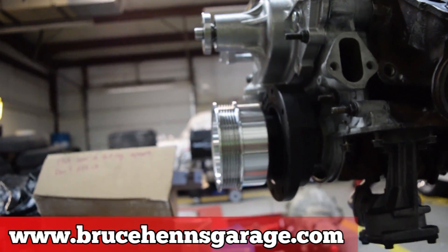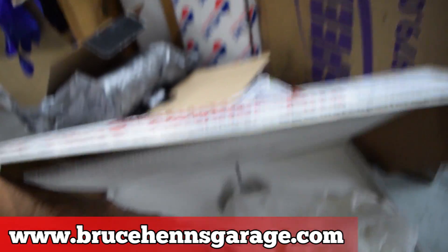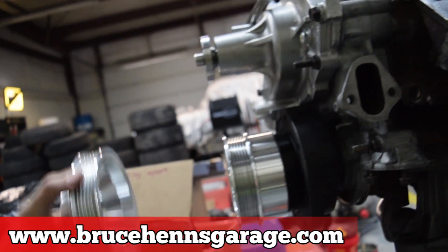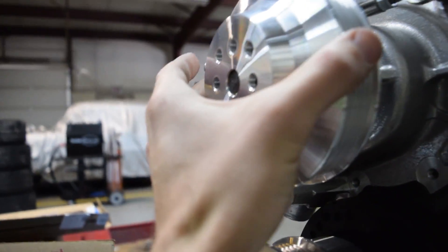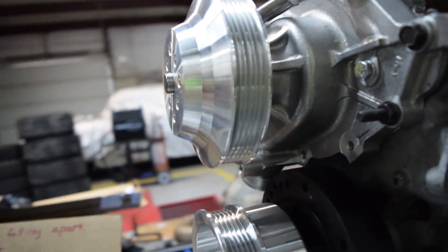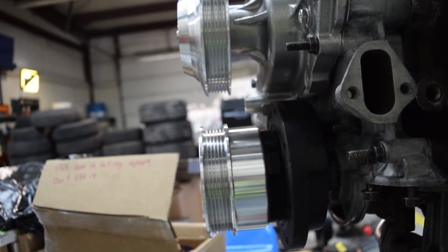Welcome to the build part 7. When we left off, our two pulleys were not in alignment. So what I did is bought aftermarket pulleys that had some spacing, but they don't line up — now they're out of alignment in a different direction.